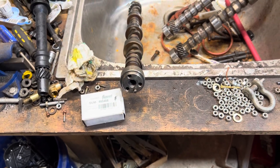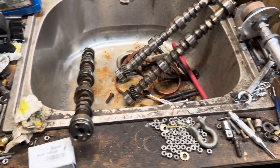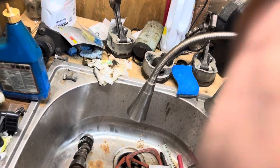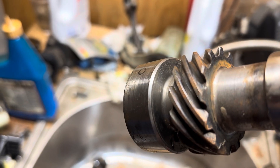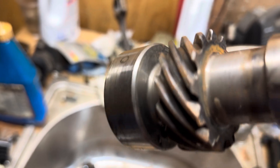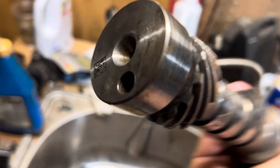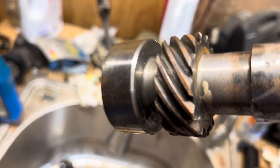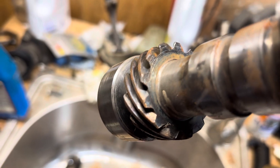Now here's the difference: the 4.3 V6s did not use a melonized gear. This is a 4.3 V6 camshaft — you can see the wear pattern here. You can see the wear on this is a little bit more, it's wider. This is actually a Marine cam — it's a 324, a Cruiser 4.3 V6 Marine cam. And it did not use the melonized gear, and its wear pattern is much wider.